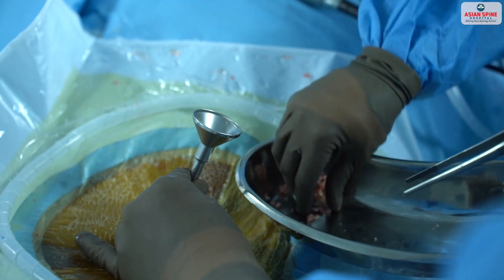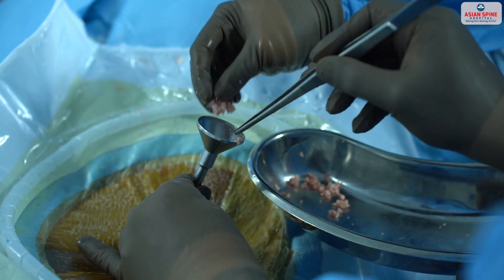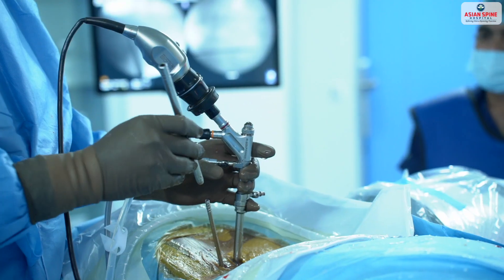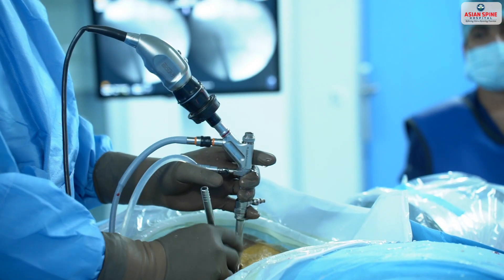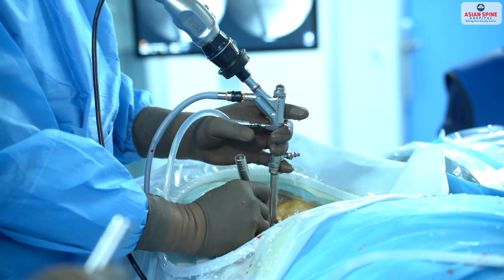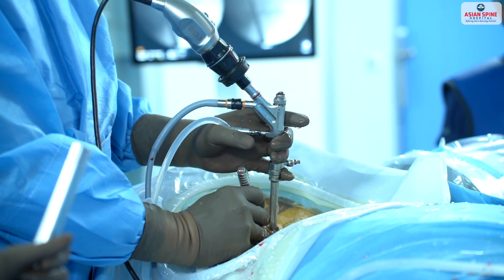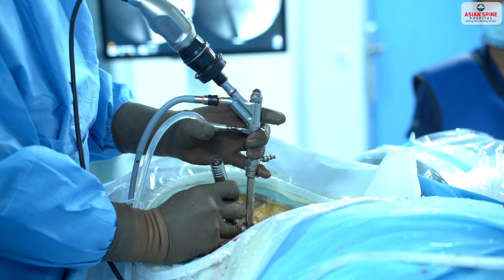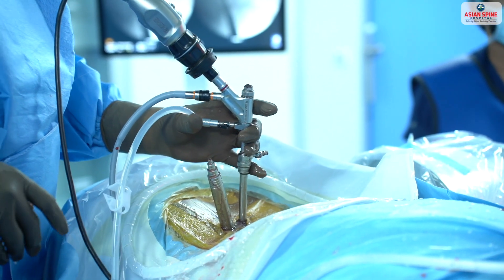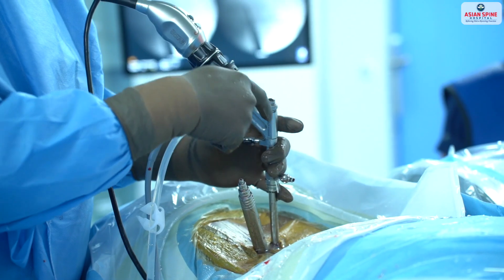The graft is placed with the autograft which we have taken — the patient's own graft. Once the graft is packed, serial dilators are placed through the incision where the screws will be placed. We place a dilator, and these dilators are being seen with the endoscope as they go till the disc space.